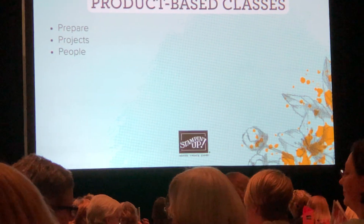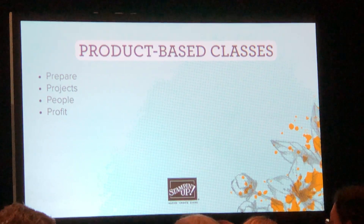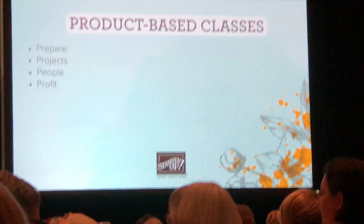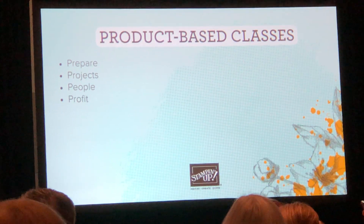The fourth part of a product-based class is profit. How much are you going to charge? How will you generate additional sales during the event? That can be really great — they've already spent their money before, and now they're at the event and can see some extra things that they need.